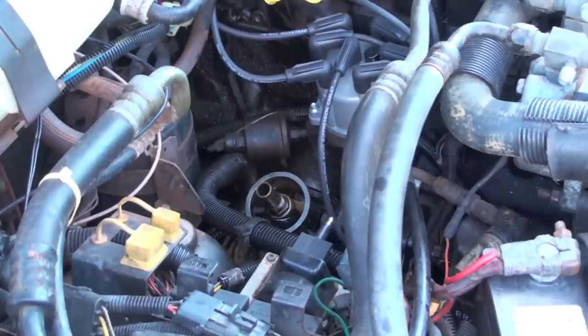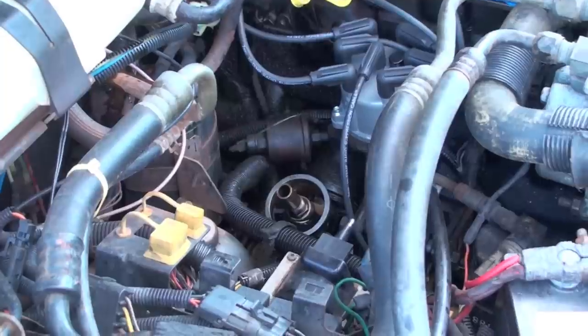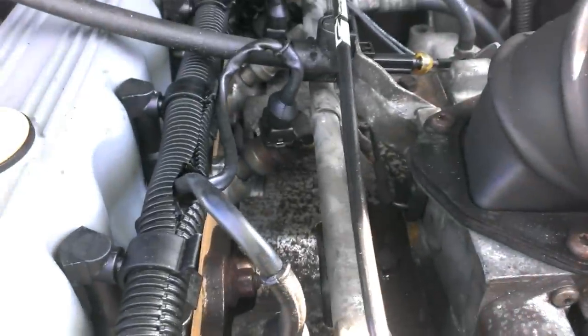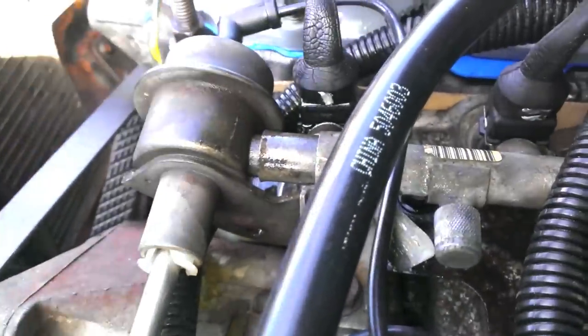Alright, I guess we're going to see what happens. I cranked it a few times and I'm seeing a lot of gas. I can smell a lot of gas. So that's not cool. It's not coming from the return line, so it's coming from one of these injectors.